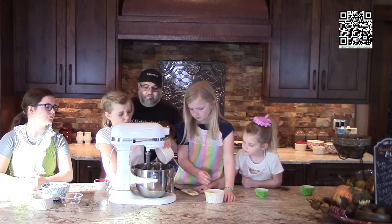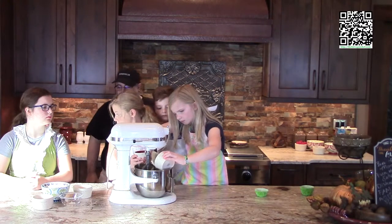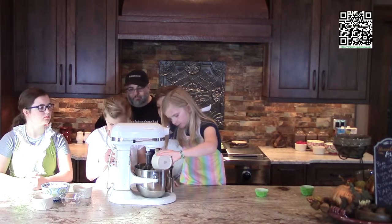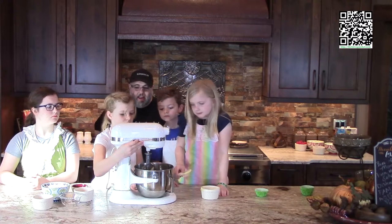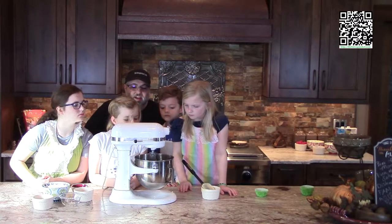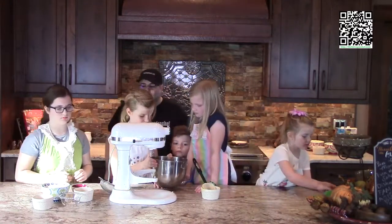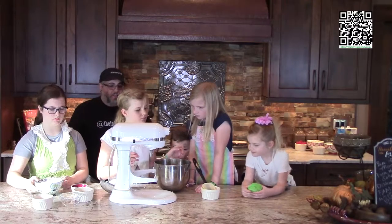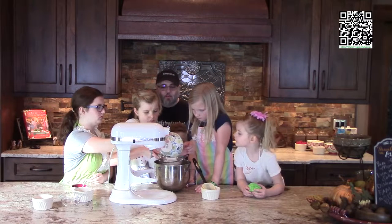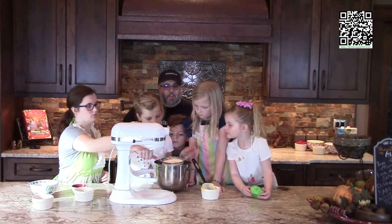Use a spatula to scrape in the applesauce. Now go ahead and put the mixer back up on low — a very low speed. You don't want to make a mess. When you see it starts to get incorporated, then put it up a notch. Now we need a sifter. We're gonna go ahead and sift the remaining ingredients into the bowl — the one and one-third cups of flour, the salt, and the baking powder.